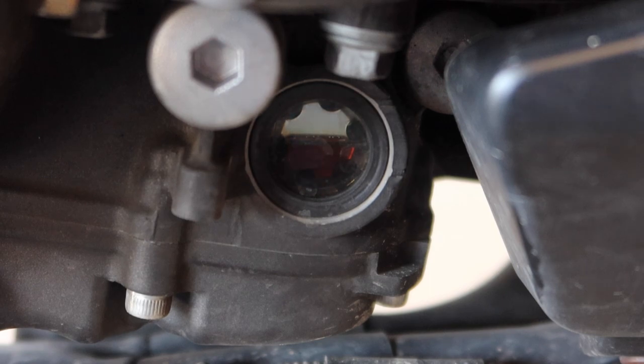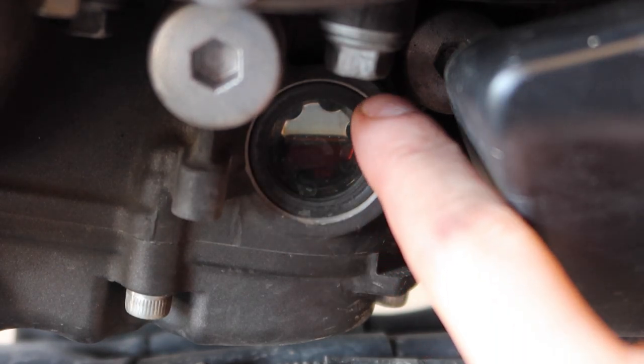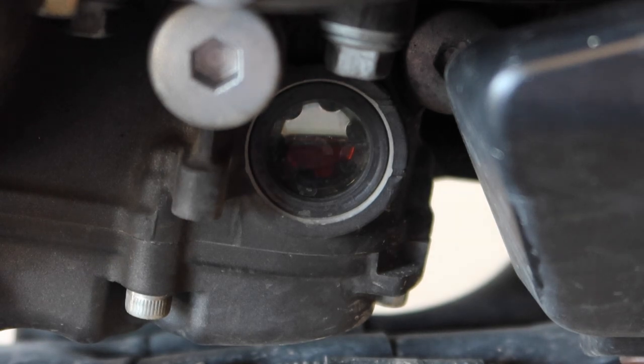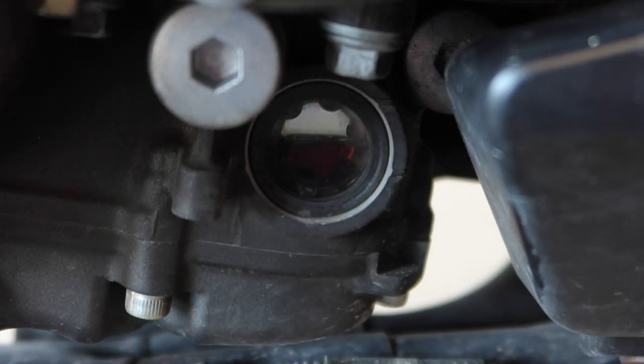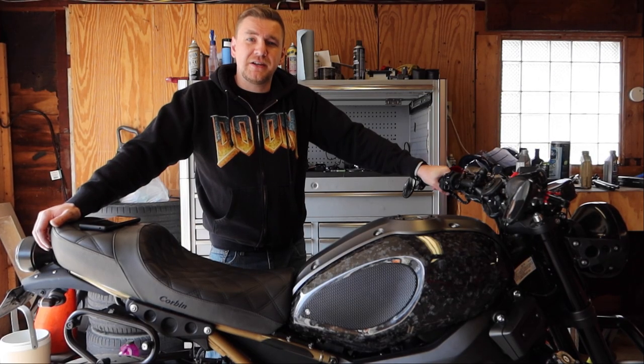This is the oil fill window on the side. We've got two marks — one here and one here — and you want your oil to be in the middle of these two marks to know that you have the correct amount of oil in the bike.